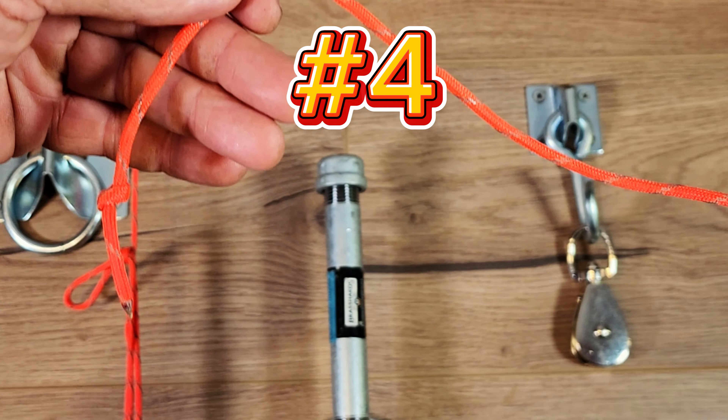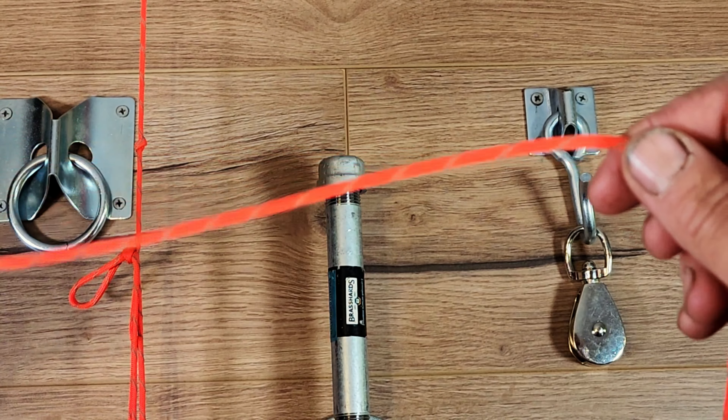The fourth knot we're going to start exactly the same way — give ourselves a little bit more tail — and we're going to form that overhand slip. Now before we pull that tight, we're going to take the tail end of our rope and feed it through that loop that we've created.